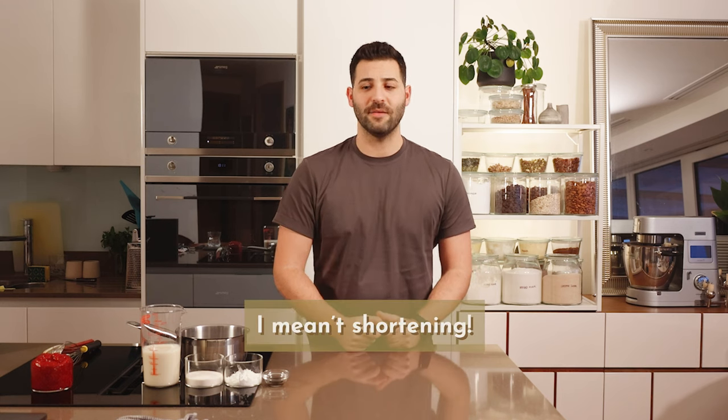Today we're making a rich vanilla bean cream. This is something akin to a cross between a whipped cream and a buttercream. We're going to start off with a custard base, cook it up, cool it, and then beat in some butter.